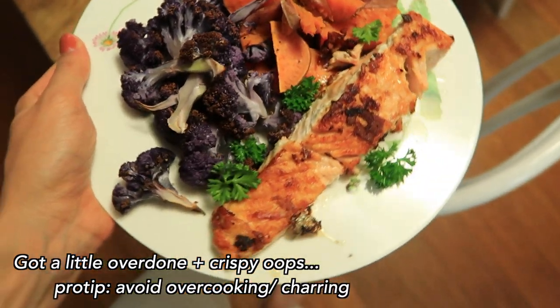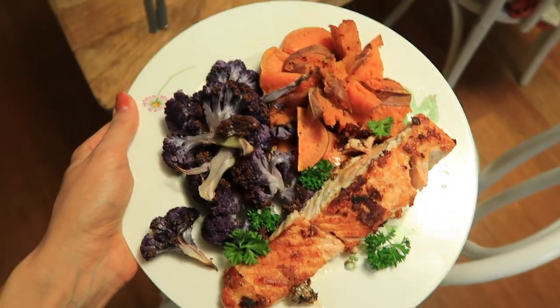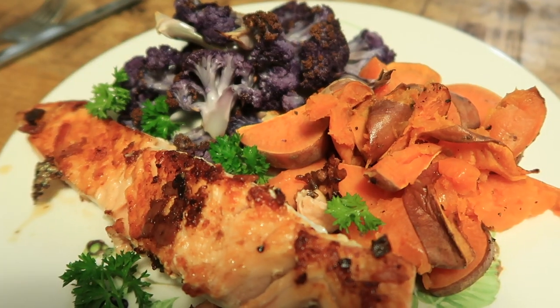Dinner is done - we have our salmon, sweet potato, purple cauliflower, and some parsley from the herb garden. I'm actually just in the middle of editing this video and realized I didn't do a sign-off. I hope you guys enjoyed this video. If you want to see more videos with health tips or hacks, let me know in the comments and give this video a big thumbs up. Subscribe to the channel if you haven't already - hope you're all having a great week, staying safe, and we'll talk soon!